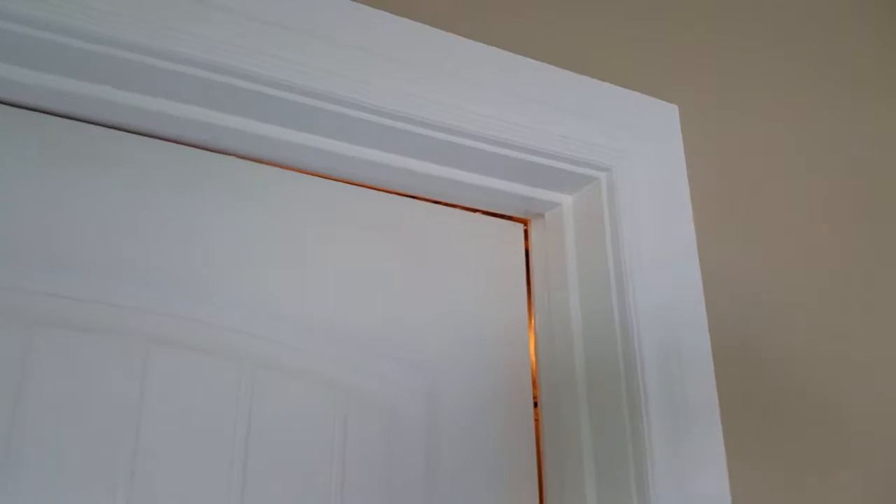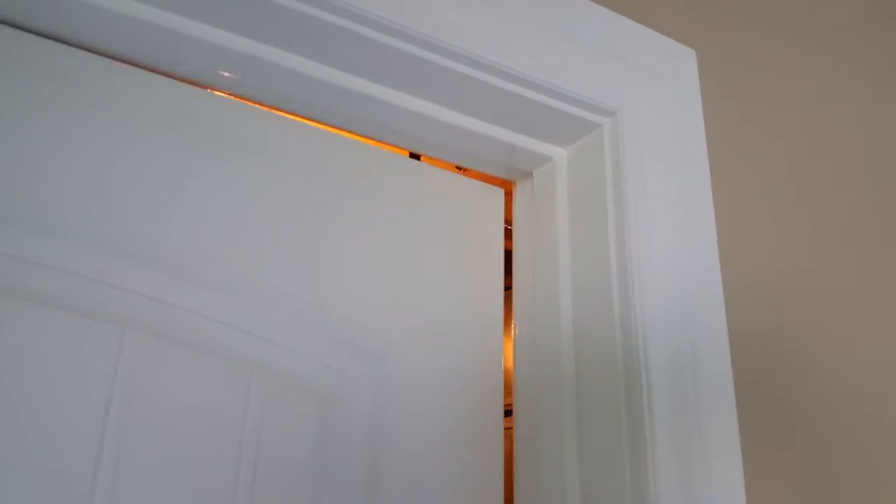A door hitting its jamb — frustrating. Did you know there's an easy way to fix this? I'm going to show you how. This door is hitting its jamb, that's obvious by the paint that's been removed. There are three hinges on this door.